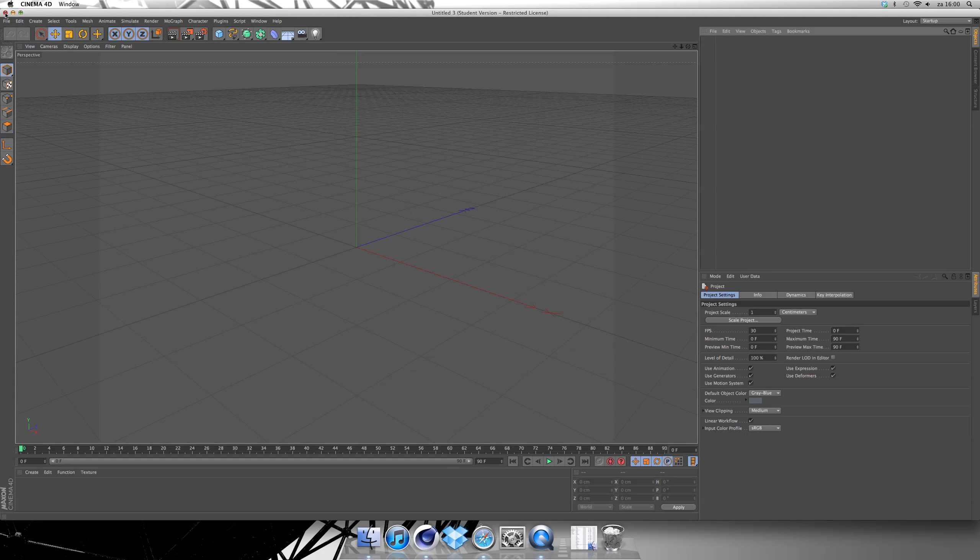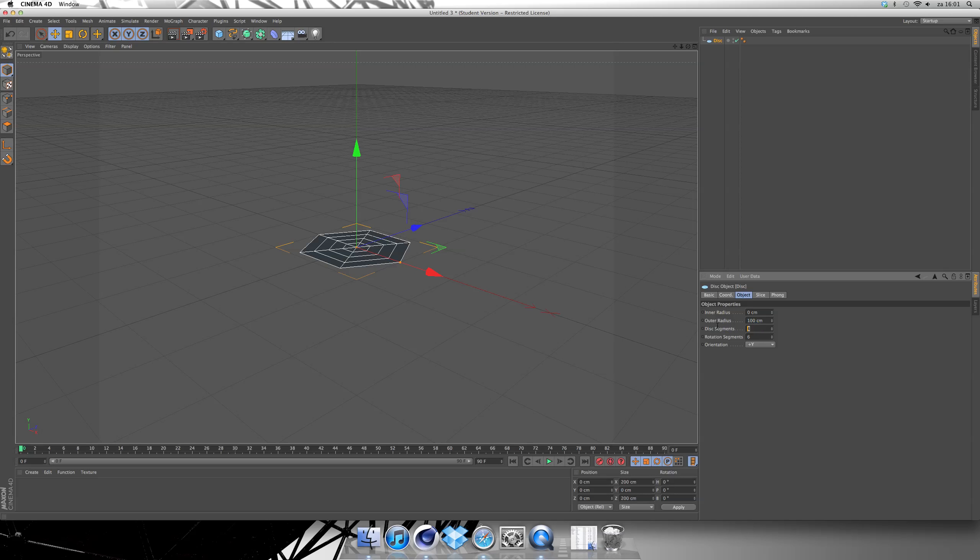You begin with a disc — excuse me, not a sphere, with a disc. So you take a disc and go to rotation segments, where it takes six. And disc segments, you don't need them, so type zero. So this is the base of the whole tree.